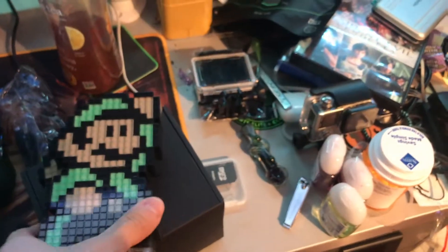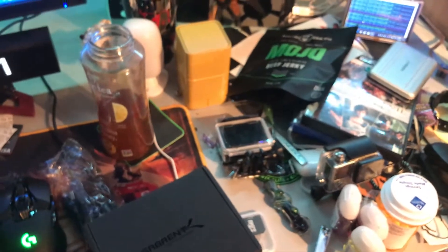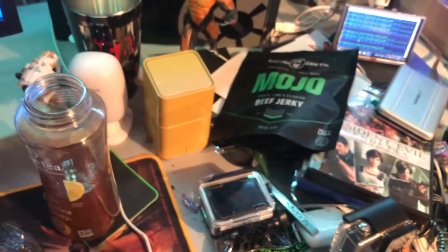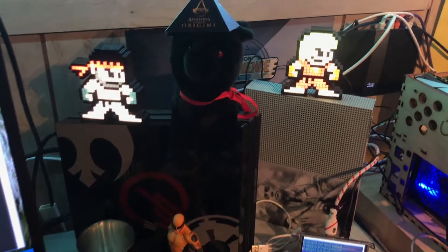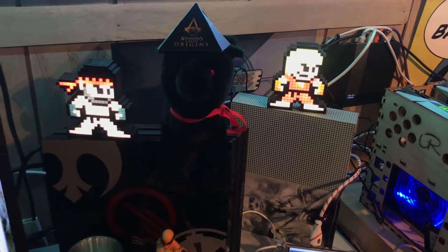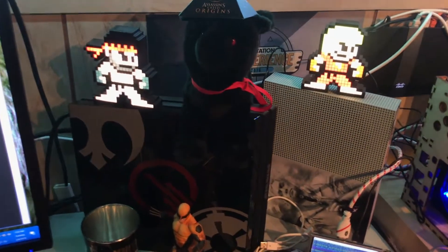I actually met some of the representatives at PAX West when they were launching the product. I'm not sure how long they've been around, but it's a pretty new company — you know that because they were giving tons of these away. The retail on these is about anywhere from $15 to $30 depending on the specific one and how rare it is.